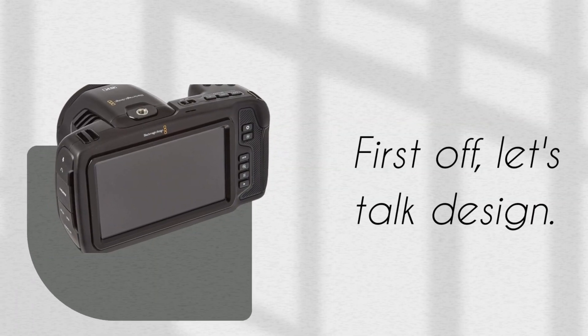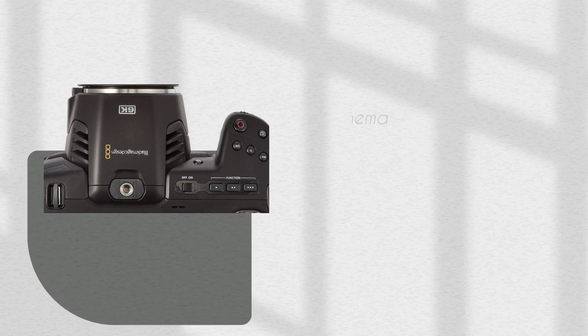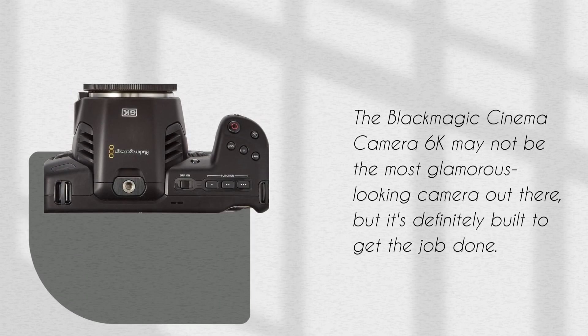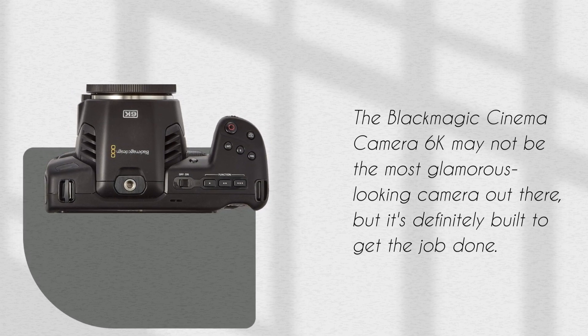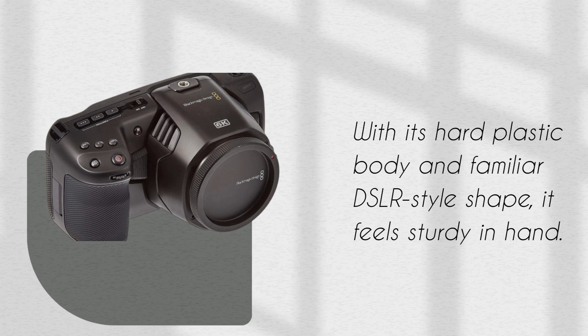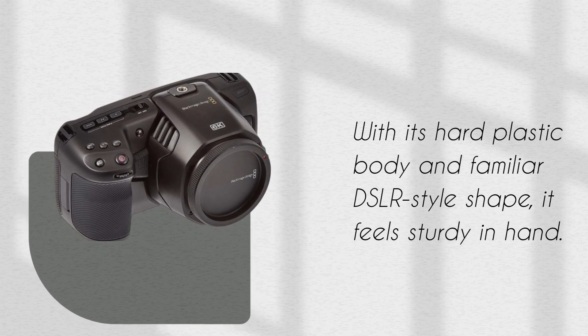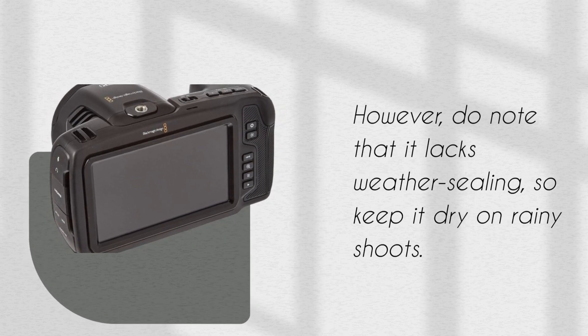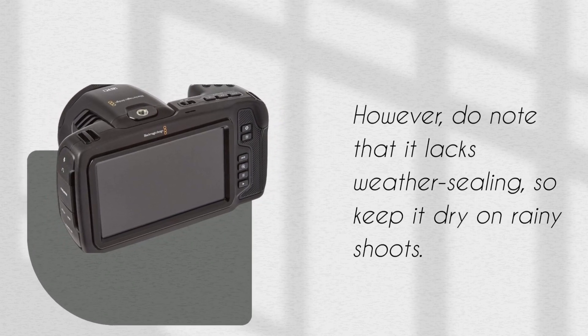First off, let's talk design. The Blackmagic Cinema Camera 6K may not be the most glamorous-looking camera out there, but it's definitely built to get the job done. With its hard plastic body and familiar DSLR-style shape, it feels sturdy in hand. However, do note that it lacks weather sealing, so keep it dry on rainy shoots.